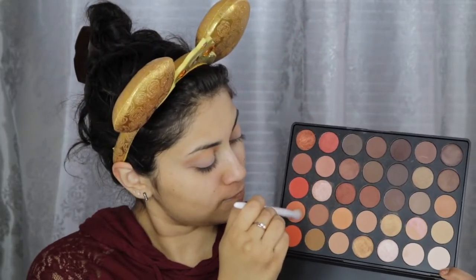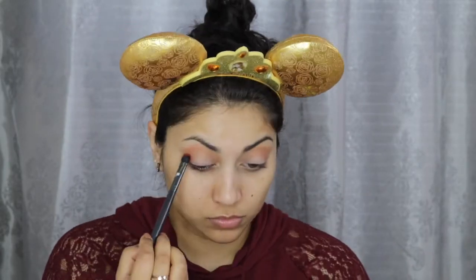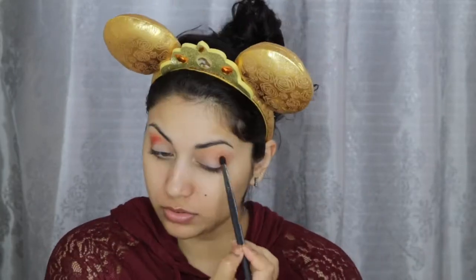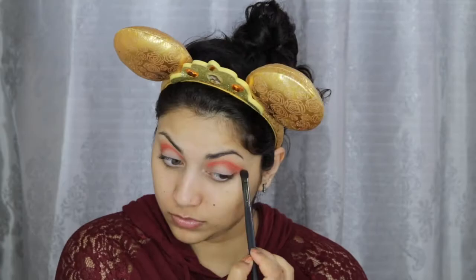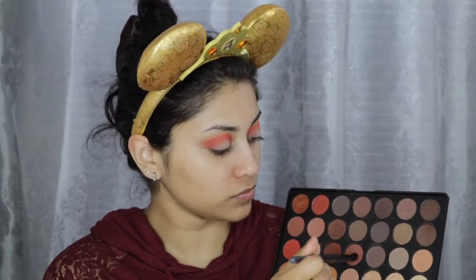Next, I'm going to jump into the very famous, original Morphe 35O palette. I'm going to take this peachy orange shade and buff it into the crease as my transition shade. Then to darken the crease a little more, I went in with this medium orange shade. Then, using a more precise brush, I applied this bright orange shade in the crease and concentrated most of it in the outer corner. Then to darken the outer corner and define the crease a little bit more, I applied this brown shade.